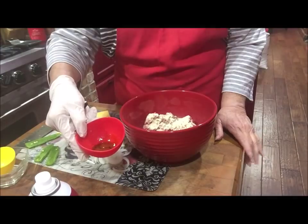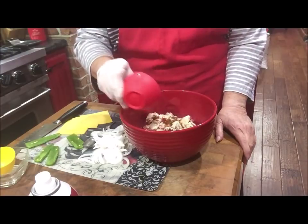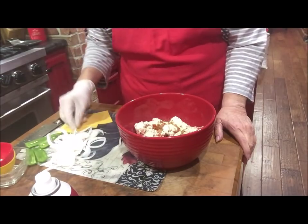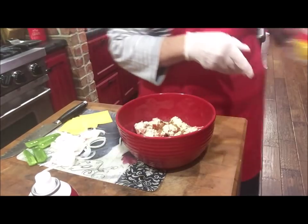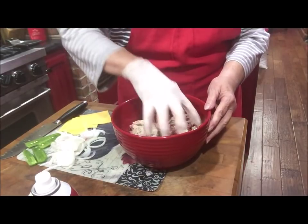I've got a teaspoon of Worcestershire sauce and about three-fourths of a teaspoon of Cholula hot sauce. I'm going to mix this up, then make my patties. I'll show you how I stuff them, and I have a little trick I want to share with you about putting the foil in the pan.